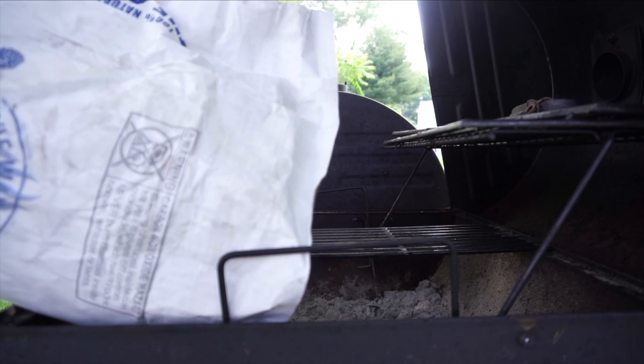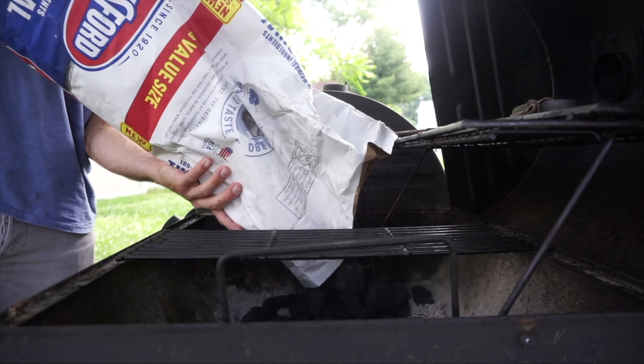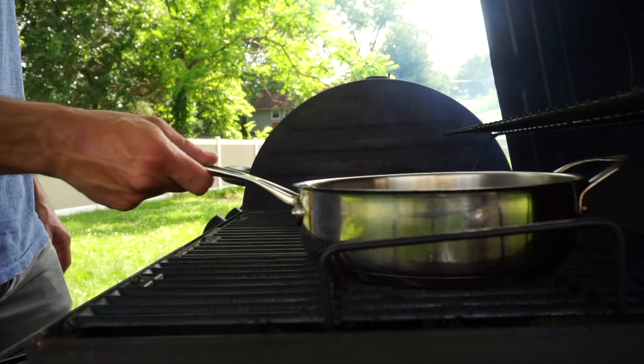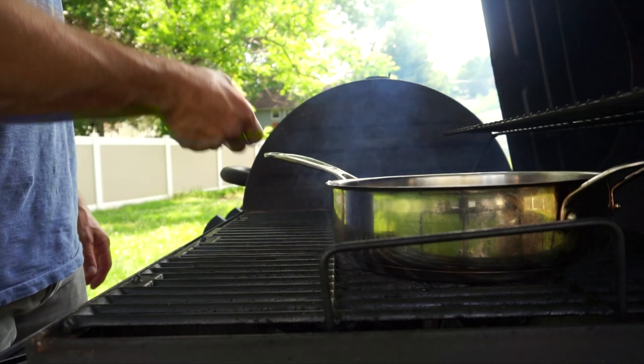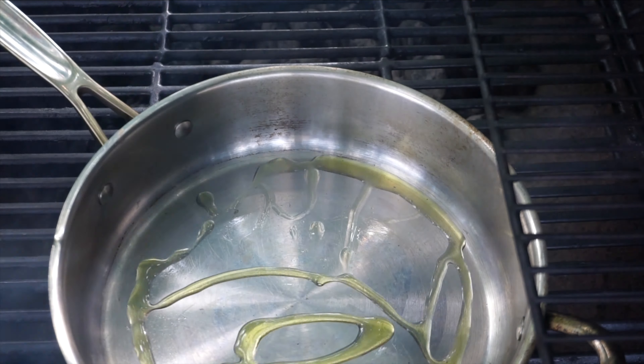Barbecue season is here and for me that means I am going to cook just about everything on the grill. I love the taste of the charcoal, I love being outdoors, the smoke, the added flavors that it brings to your food. So today we're making turkey stuffed peppers.